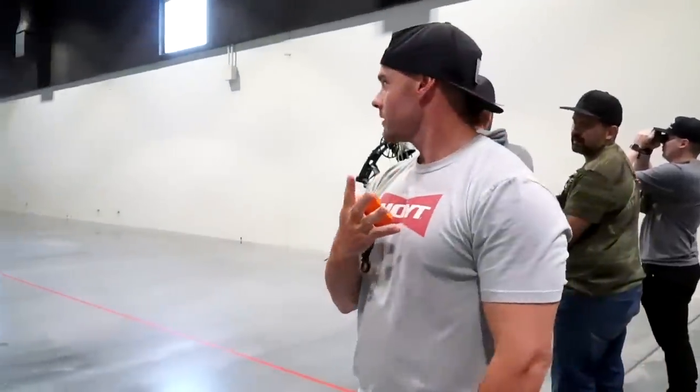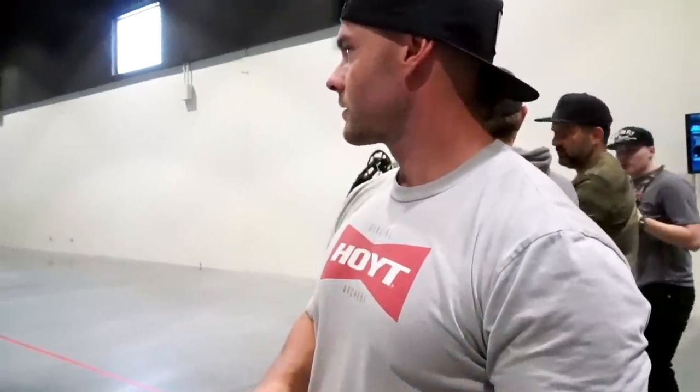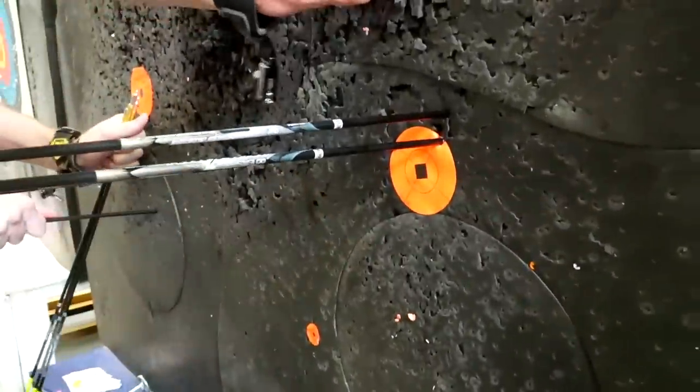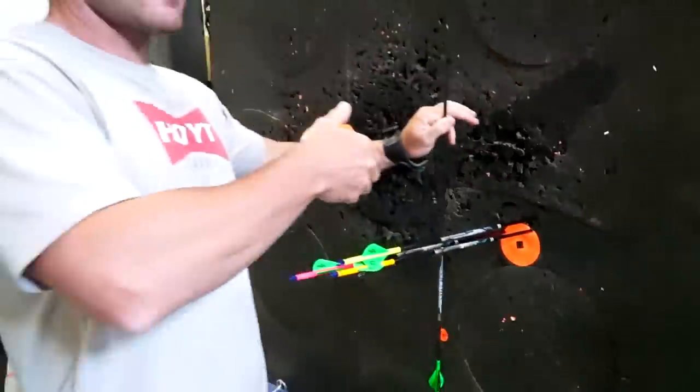I did a four-shot group at the bottom at 30. I basically surrounded the whole thing — a couple I pulled left for sure. There might be one on paper but we'll have to go check. Not as tight a group as at 20, but two of them on paper at 30. What do you think, Isaac? Isaac is thinking it over there.